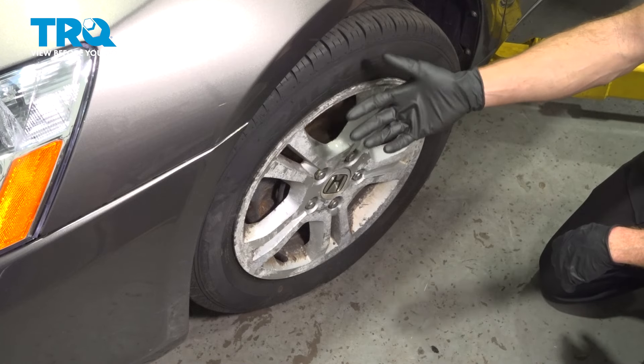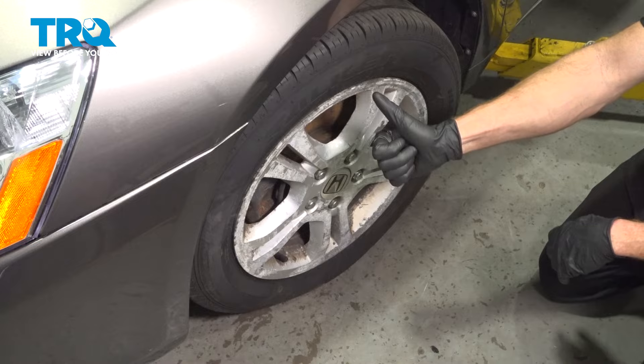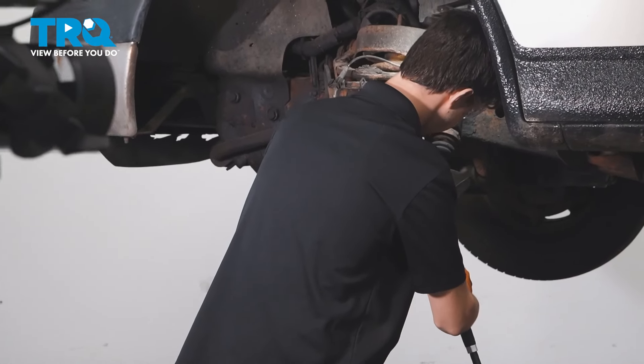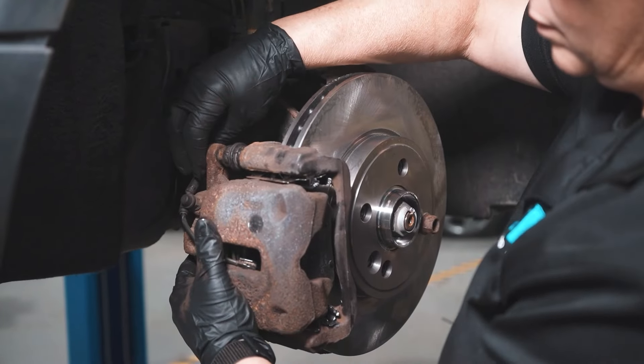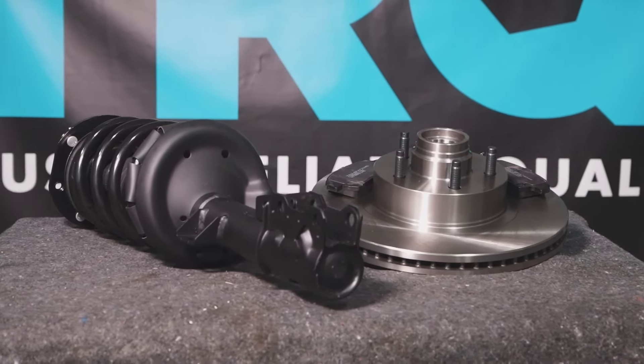We've got the car back together. At this point, take it for a road test and get yourself a four-wheel alignment. When only the best will do, demand TRQ — the only company that lets you view before you do. TRQ is committed to offering the highest quality aftermarket auto parts that are engineered with peace of mind. Thanks for using and viewing with TRQ.